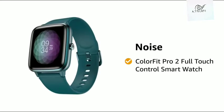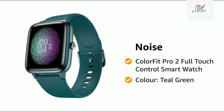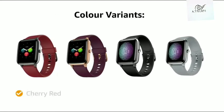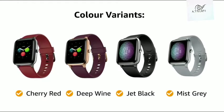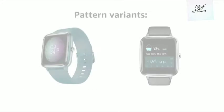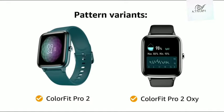Presenting Noise ColorFit Pro 2 Full-Touch Control Smartwatch in the color Teal Green. The smartwatch comes in 7 color variants: Cherry Red, Deep Wine, Jet Black, Mist Gray, Onyx Black, Royal Blue, and Teal Green, and 2 style variants of ColorFit Pro 2 and ColorFit Pro 2 Oxy.